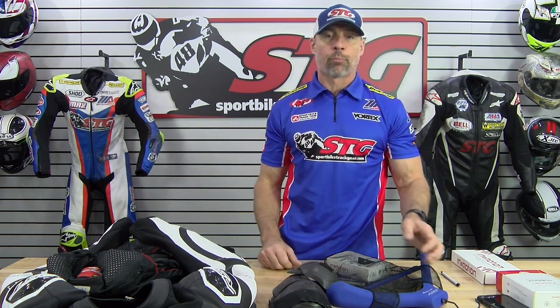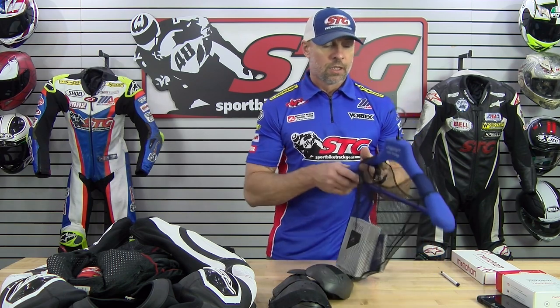A lot of information there, and there's more to come. When we come back, we're going to give you an inside-out look at the Pro Series Evo airbag suit. Here we go — the RST Pro Series Evo airbag suit from the inside out.